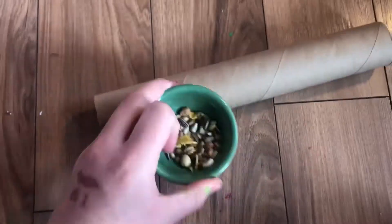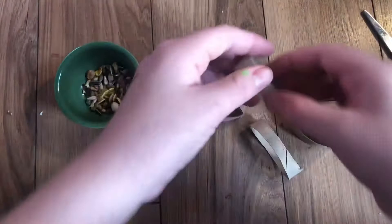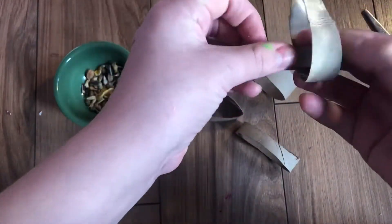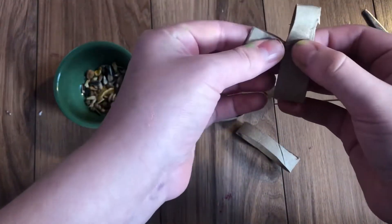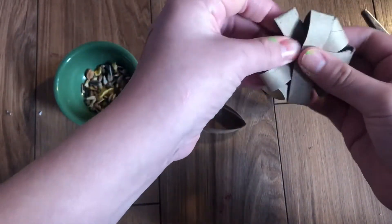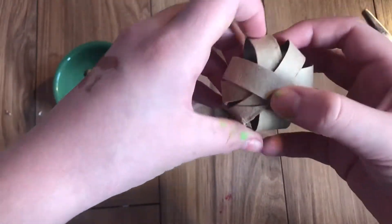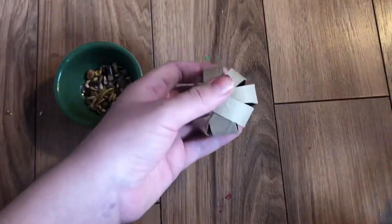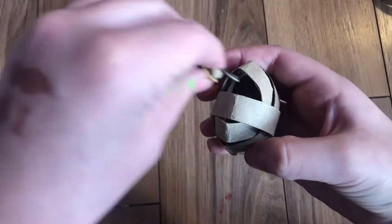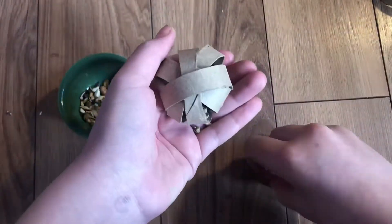So for this first DIY, I'll need a toilet paper tube, some seed mix, and some scissors. Once you have your toilet paper tube cut up, all you have to do is flatten them out and then put them through each other so you can get kind of like a star shape. Then you can just push on the edges and it'll pop them up like a little chew ball. Just put some seed mix inside — this is a great hamster toy. This one was really fast to make; I made it in about 40 seconds.